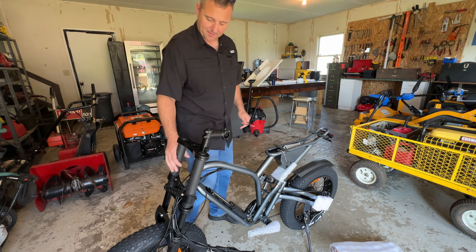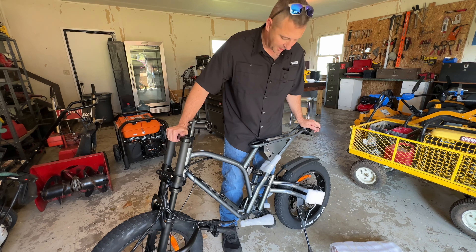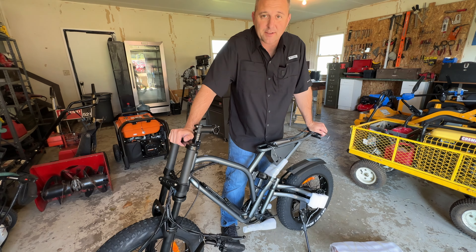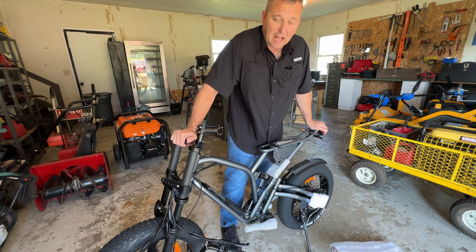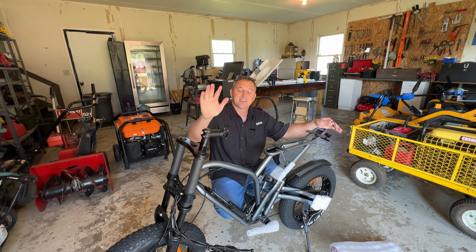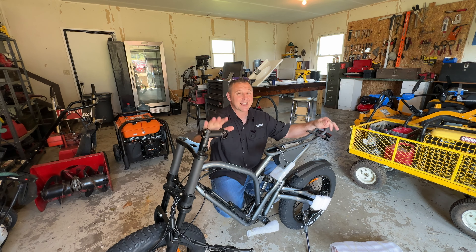One thing I can say about this bicycle is it does feel like one of those classic motorcycles. The graphic on the side of the box does a pretty good job of representing what this bicycle looks like. Now let's get the handlebars installed and get the rest of this thing set up so we can take it for a test ride.